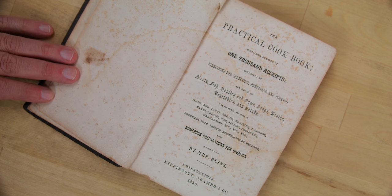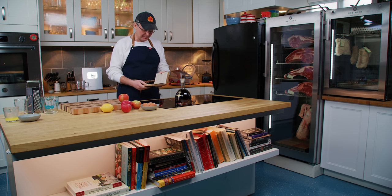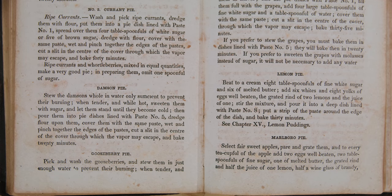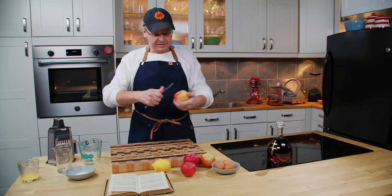A few weeks ago we did a pie recipe out of this book, and a lot of people commented that one recipe down was another pie that they'd really love to see me make. So we're going to make it today and it is called Marlboro Pie. At its core, this is a single crust apple custard pie flavored with some brandy. Let's give it a go.